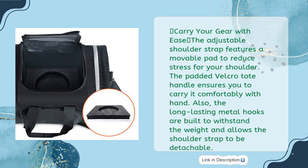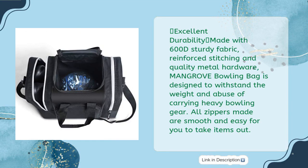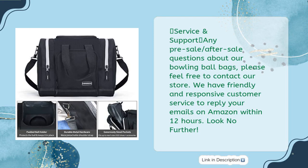Long-lasting metal hooks are built to withstand the weight and allow the shoulder strap to be detachable. Excellent durability: made with 600D sturdy fabric, reinforced stitching, and quality metal hardware. The Mangrove bowling bag is designed to withstand the weight and abuse of carrying heavy bowling gear. All zippers are smooth and easy to use. For any pre-sale or after-sale questions, feel free to contact the store — customer service replies within 12 hours on Amazon.